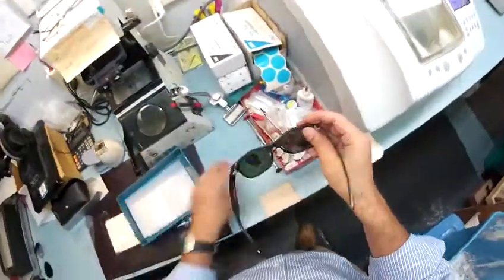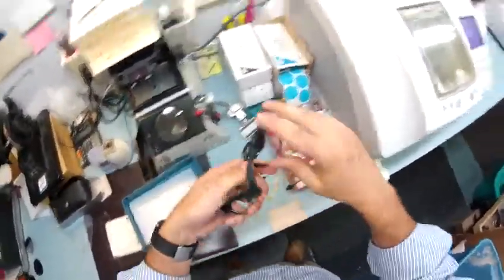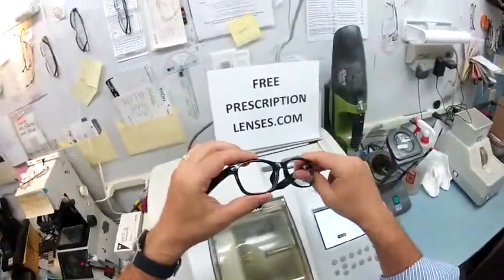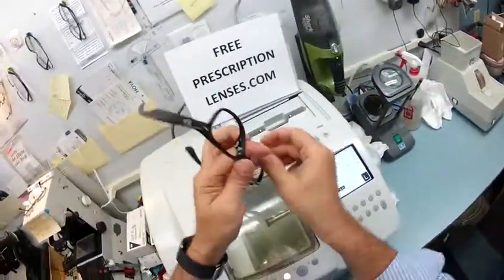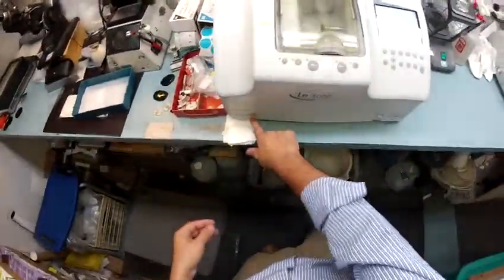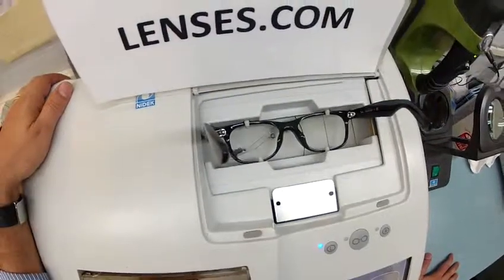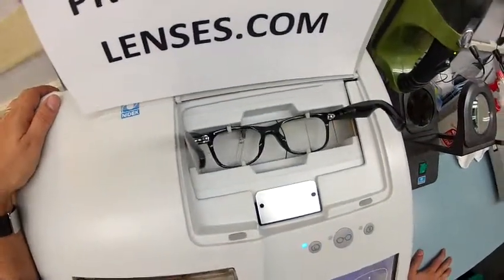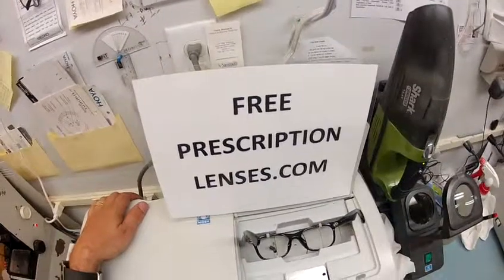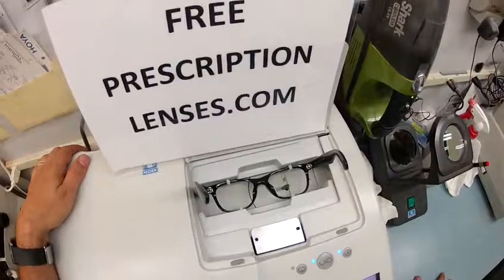I'm going to take all that off now and begin. I'm going to pop your original heavy glass lenses out of your frame. The weight of your frame is now half to a third of what it was just a moment ago. I'm just going to clean out any debris and I'm going to put your Italian frame into my Italian Santanelli — it is the LE 1000 patternless edger. The stylus has just popped up and it's going to trace the shape of your left lens and then move over and trace the shape of your right lens.